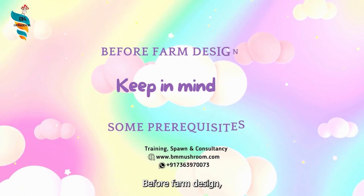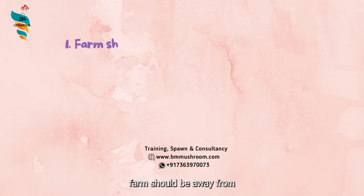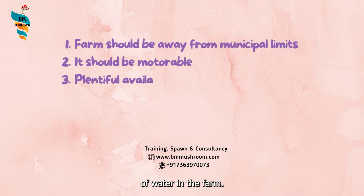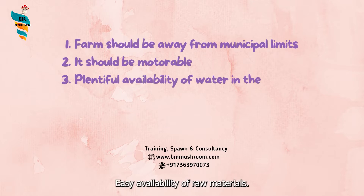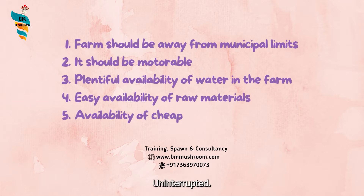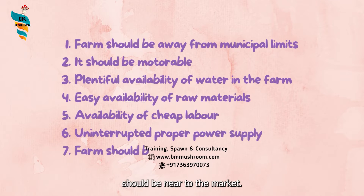Before farm design, you have to keep in mind some prerequisites: the farm should be away from municipal limits, it should be motorable, there should be plentiful availability of water in the farm, easy availability of raw materials, availability of cheap labor, uninterrupted proper power supply, and the farm should be near to the market.